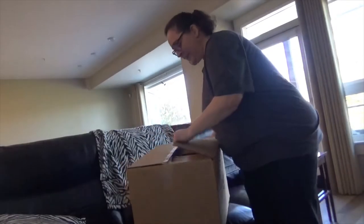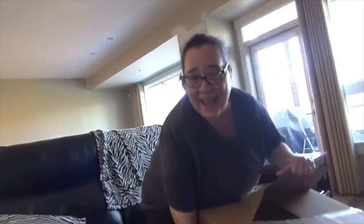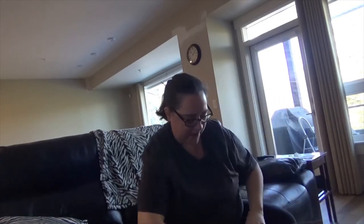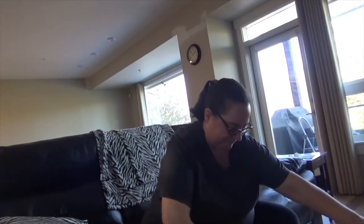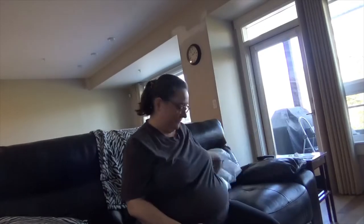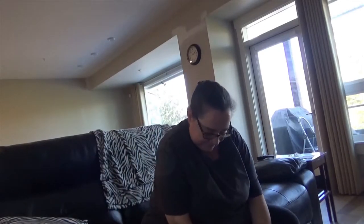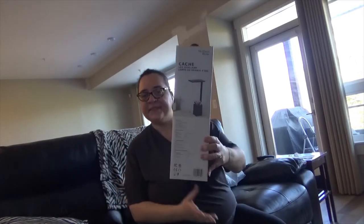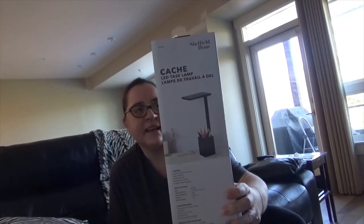Here's the box here. Let's see what we actually have in it. I didn't tape this very well at all because the tape is just coming off. Okay, what do we got? Packing material. Packing material. What's this? Oh, this is a desk lamp. A desk lamp.